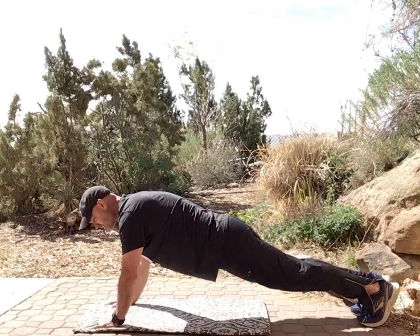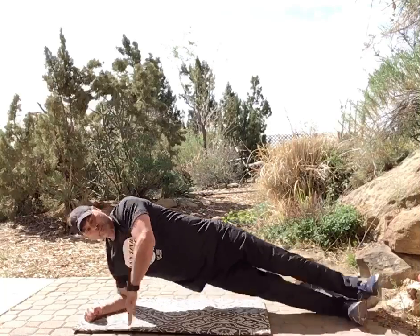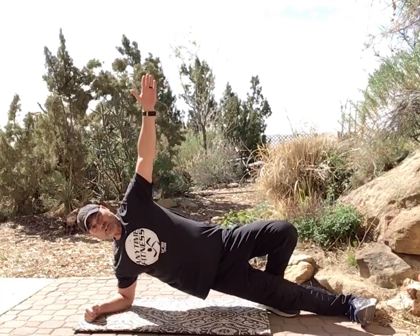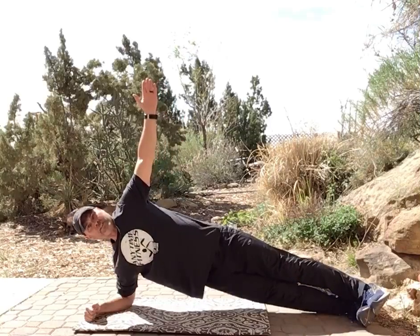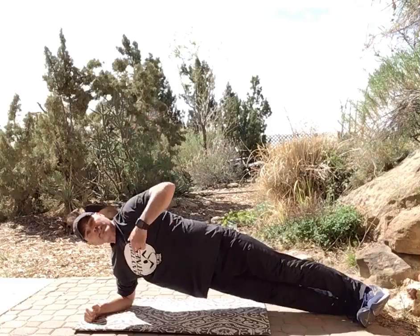Finally, we're going to do a side plank. Modify it by going down to the elbow and stacking your feet. If you can't stack them, drop the bottom knee for stability. Start with your top hand up, then for 30 seconds reach down and through — kind of like you're going to reach back and shake someone's hand — then back up.